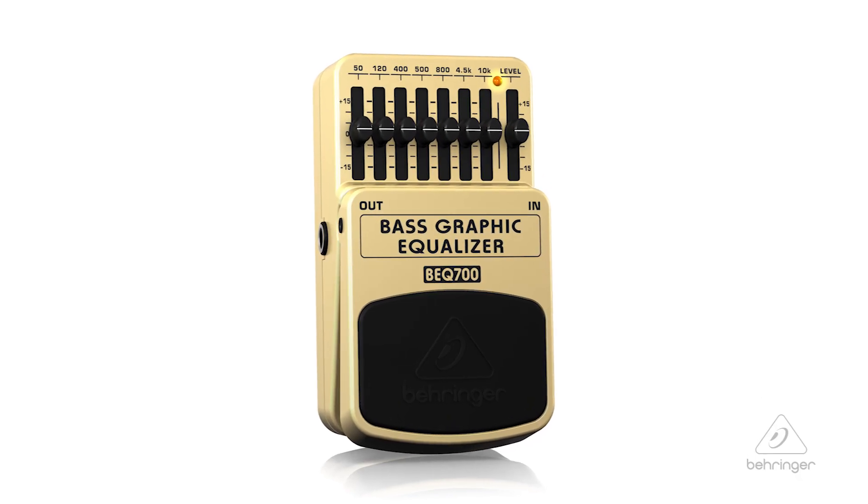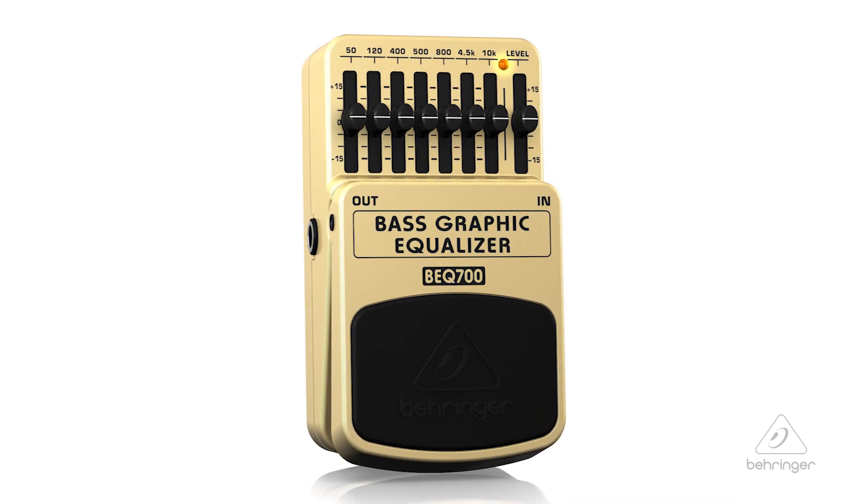The BEQ-700 also runs on a 9-volt battery or the Behringer PSU-SBDC power supply, and features a status LED for effect on or off and battery check.